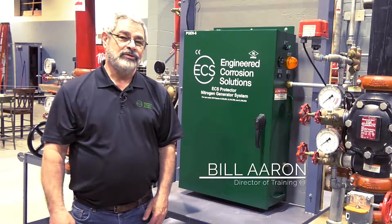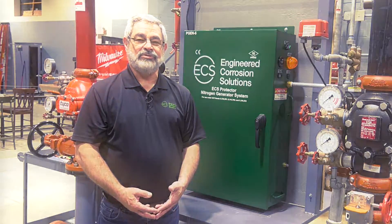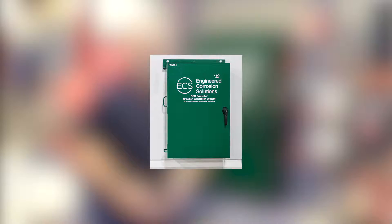Hi, I'm Bill Ehren with Engineered Corrosion Solutions. We're here today to install an ECS wall-mounted nitrogen generator. There are three different wall-mounted nitrogen generators: the PGEN-3, the PGEN-5, and the PGEN-10. Today we're going to be working with the PGEN-5.